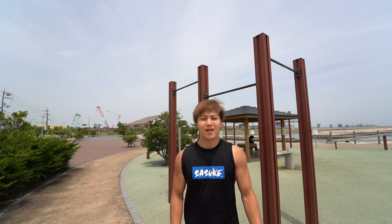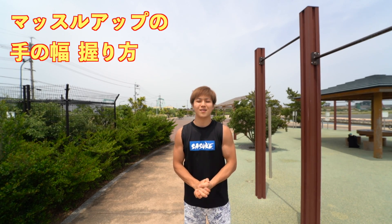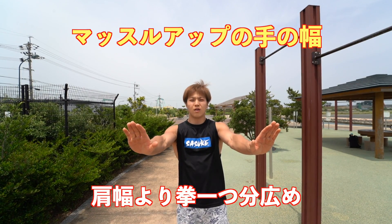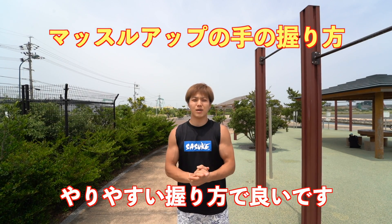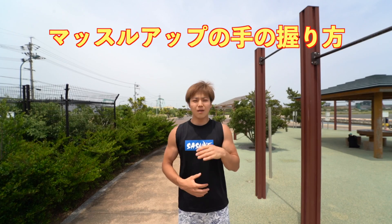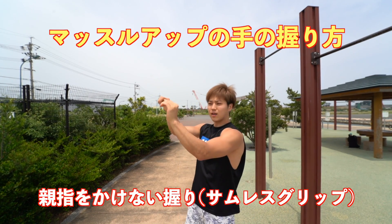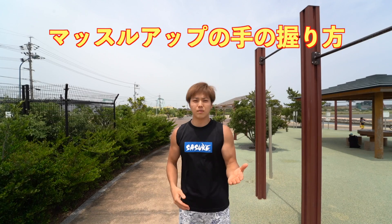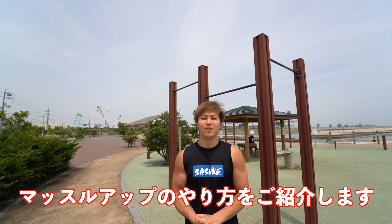That covers the strength-building training for the muscle-up. Next, let's explain hand width and grip. My recommended hand width is about one fist wider than shoulder width — that's the easiest position. For grip, use whichever feels comfortable. Personally, the grip that worked for me when I first learned was a false grip with no thumb — a 'cat-style' grip. Either grip is fine, so try what works for you. Now let's go over how to actually perform the muscle-up.